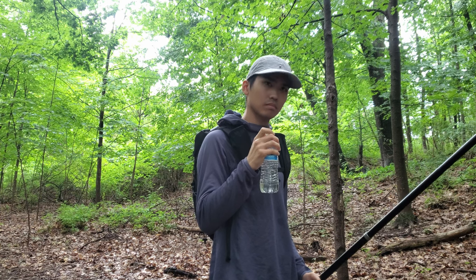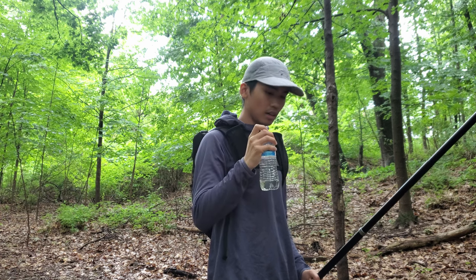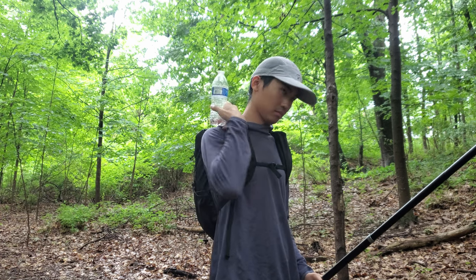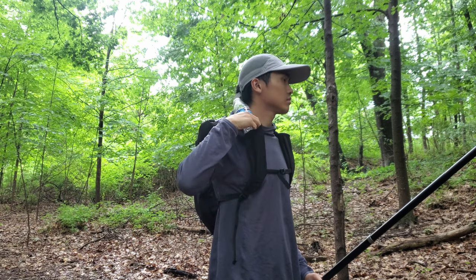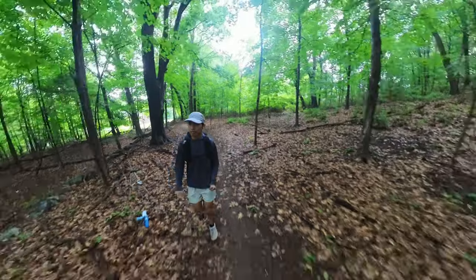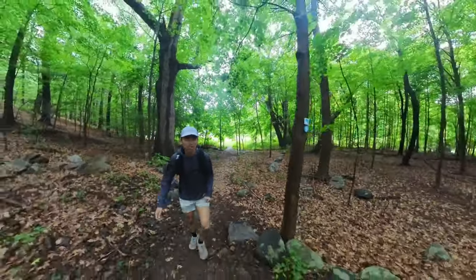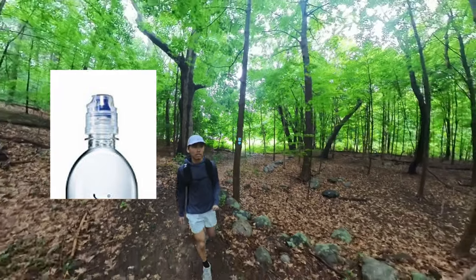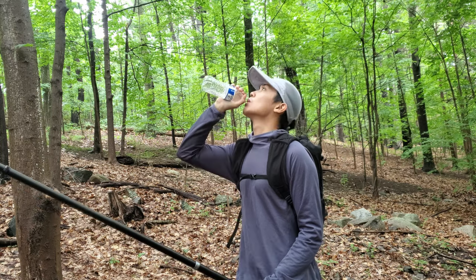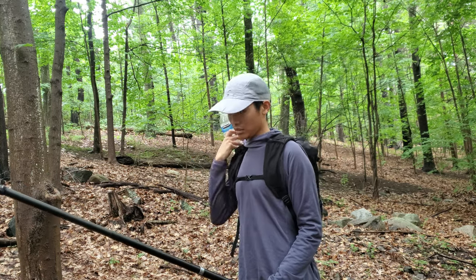Now imagine if this selfie stick was actually a trekking pole. I would have to put down at least one trekking pole to take this bottle out. Most people would put down both trekking poles so they can securely unscrew the bottle cap without accidentally dropping it. Some bottles have flip caps, also known as sport caps. Being able to flip the cap open with one hand is a lot easier than having to unscrew it. However, this is still not ideal for those who use trekking poles.